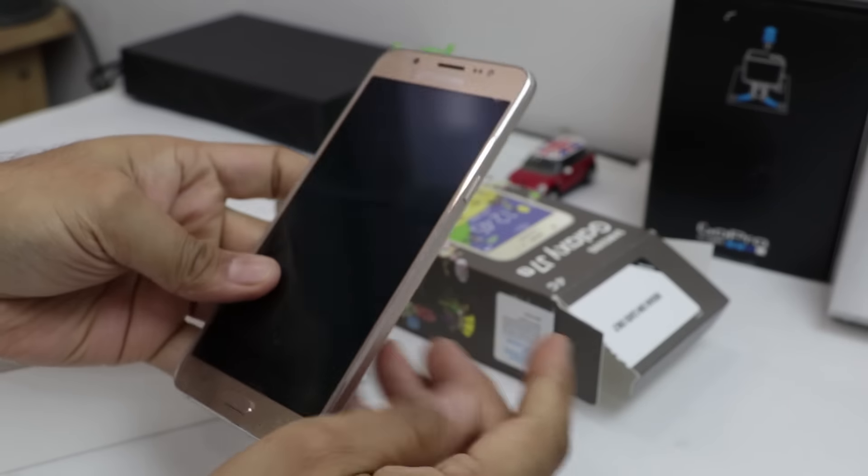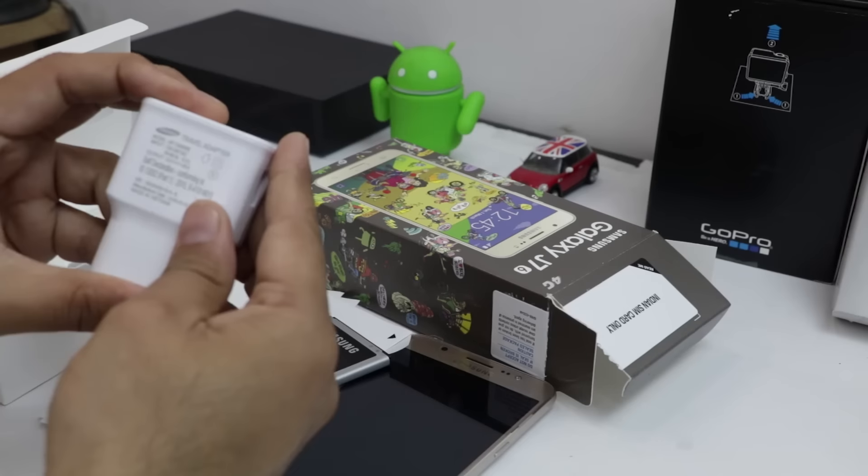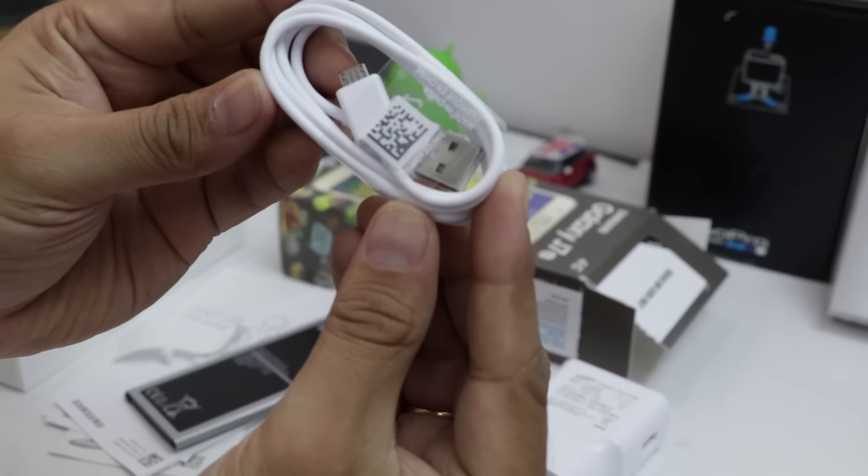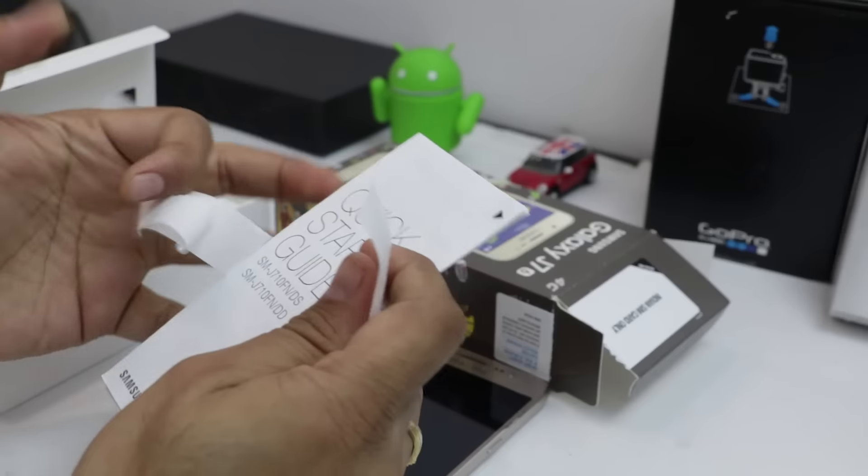First thing in the box is the Galaxy J7 2016 phone itself. It comes with a charging adapter with output rating of 5V and 1.55A, a USB cable, earphones and some documentation.